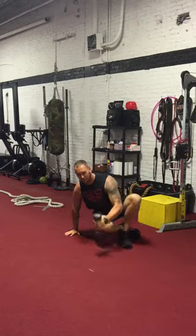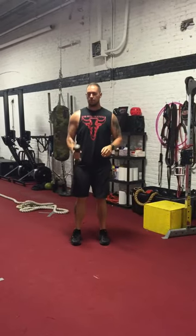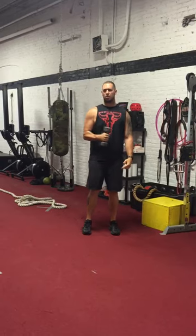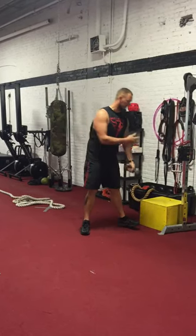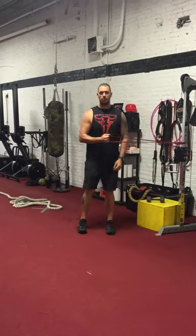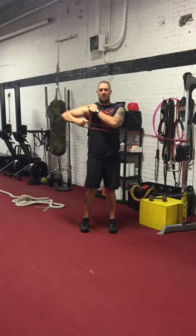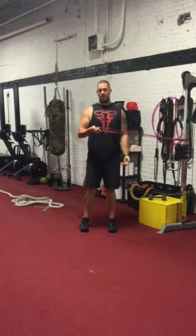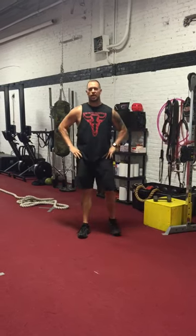So standing up and doing it doesn't really make sense. Another problem people do is you'll see them abduct the shoulder while they're trying to externally rotate. Whether using the cable system or the band, if you're doing that you're making it a shoulder abduction exercise opposed to external rotation. So keep your elbow tight to your ribcage and strengthen your rotator cuffs. Give it a shot.